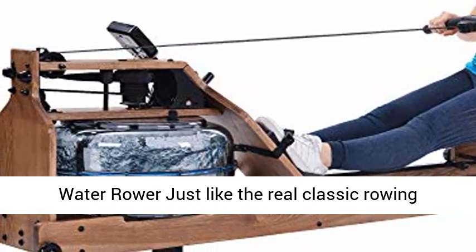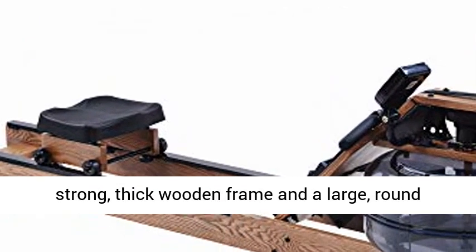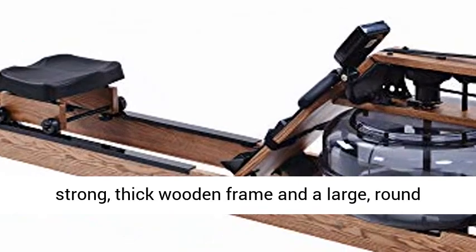Classical Water Rower. Just like the real classic rowing machine in your mind, this rower is built of a strong, thick wooden frame and a large, round water tank.